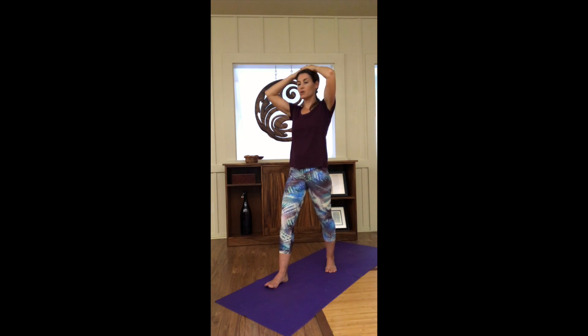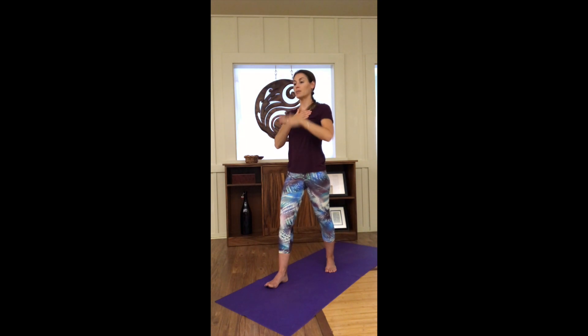As a practice, we switch the hands that we're moving up the body with. Starting with the left hand: lum, thum, rum, yum, hum, ohm. Right hand: lum, thum, rum, yum, hum, ohm. Left hand again: lum, thum, rum, yum, hum, ohm. Right hand: lum, thum, rum, yum, hum, ohm — alternating hands moving up through the chakra points with each sound.